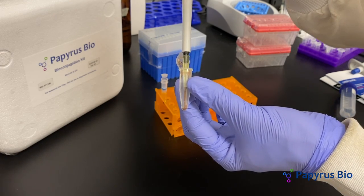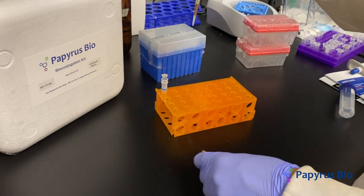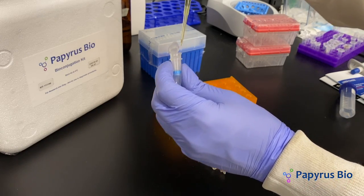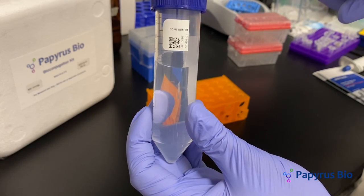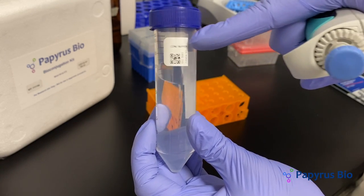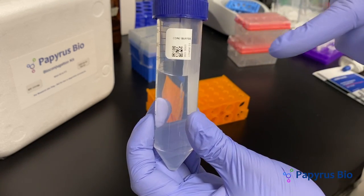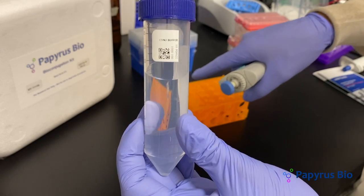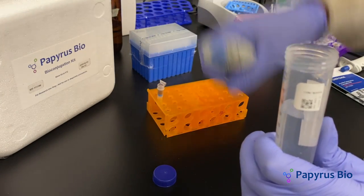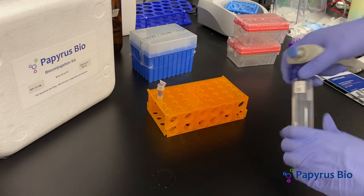Add the protein solution onto the top compartment of the filter tube. Buffer exchange involves replacing the buffer a protein is in — we will replace the brown buffer with the conjugation buffer. QS up to 500 microliters with conjugation buffer.